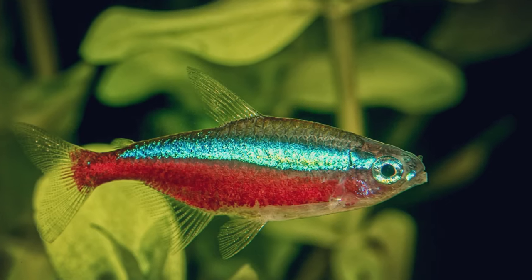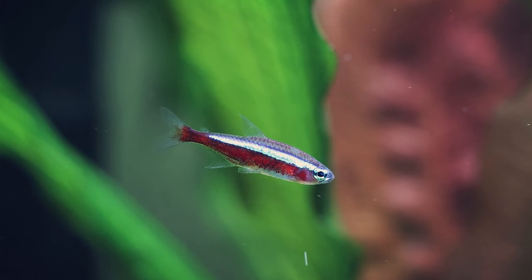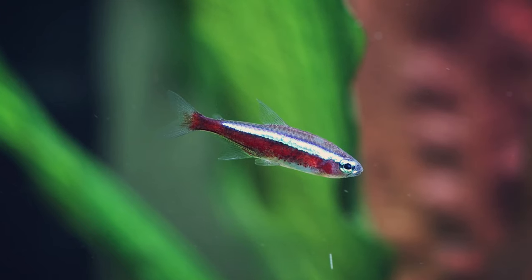Now when it comes to telling male and female apart with the Cardinal Tetra, look no further than that blue band. The female's blue bands tend to bend upwards, and males also tend to be more slender and streamlined than their female counterparts.